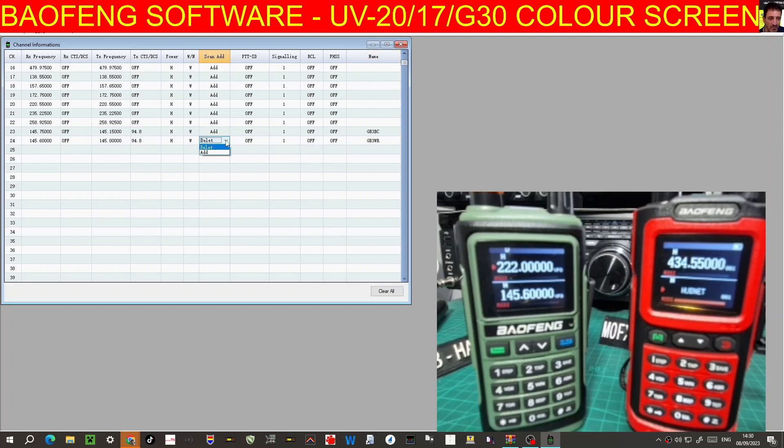What else have we got? Scan — I might as well add it. Let's do HubNet, which is 434.550 — that's simplex, so we can do that twice. TX CTCSS I need 77, low power on that because it's in my house. Then we're going to call it HubNet.